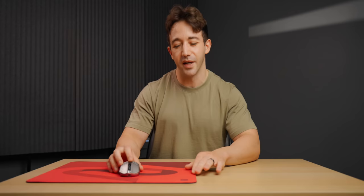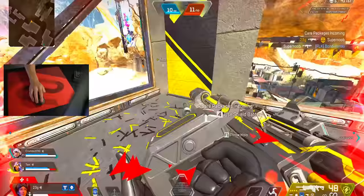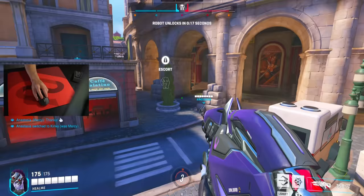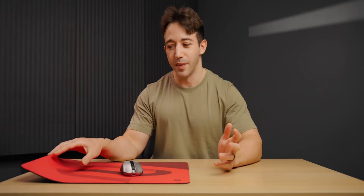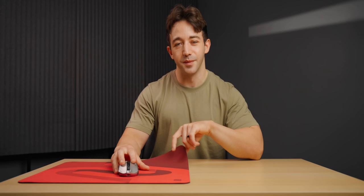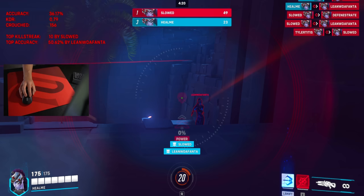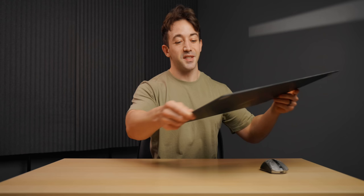It's a really great all-rounder, kind of like the G640 - you can use it for pretty much any game. Lots of pros use the G640 for Valorant, Rainbow Six, Overwatch. I would say the GSR SE Rouge is definitely more control-focused though, so there's just a bit more friction. Personally, I really enjoyed using this pad. The reason I didn't stick with it is one, it is red - and more importantly, for games like Overwatch and Apex, which I'm playing most of the time, it just had a little bit more friction and stopping power than I'd like.